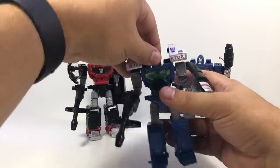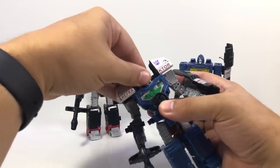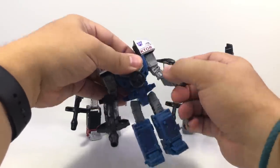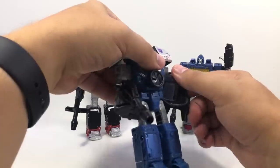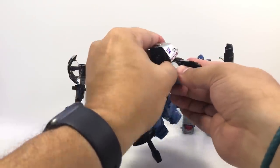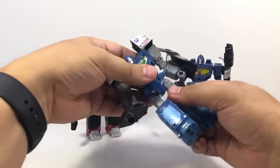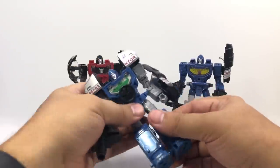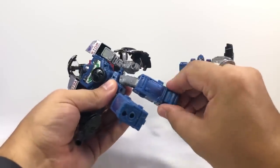Same articulation as before: up and down at the head and side to side. If the arms aren't blocked, they've got front-to-back swivel, side-to-side swivel, bicep swivel, dual-hinge elbows, waist swivel, ball-joint hip with side to side and two-direction hips, thigh swivel, hinge knees, and they do have ankle tilt.